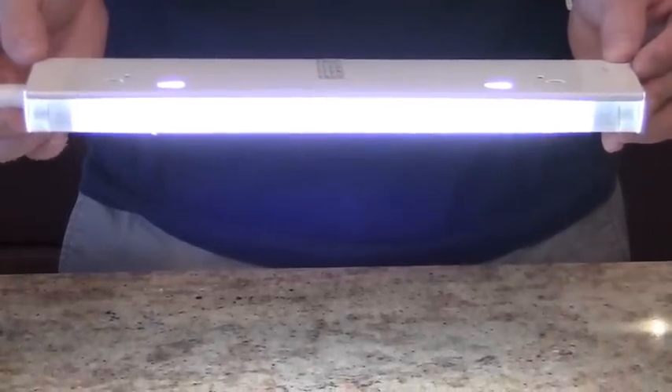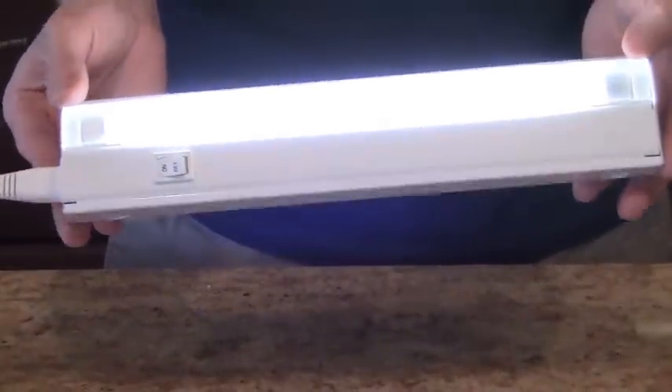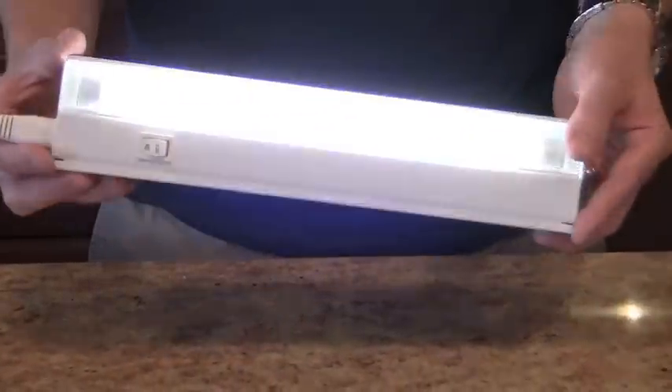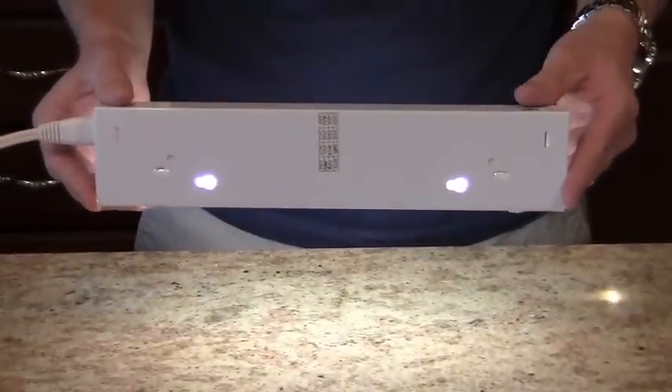The rated life is about 10,000 hours, so you won't need to replace the light bulb for years. When you do look for replacements, the light bulbs are easy to order on our website.